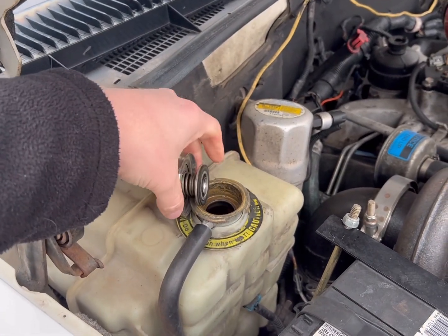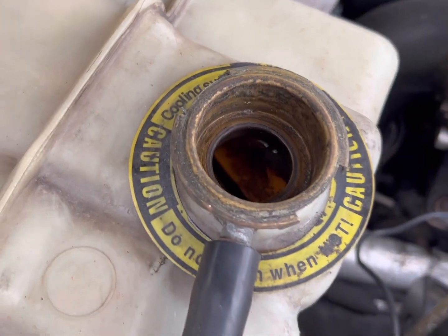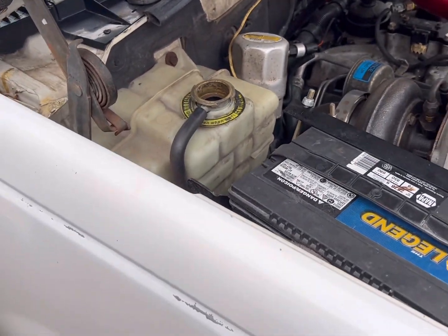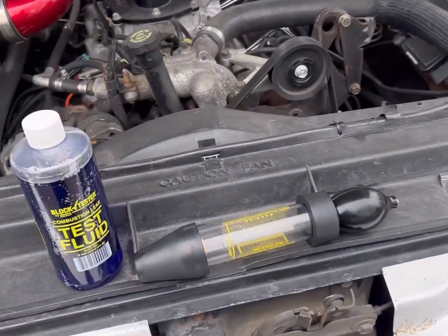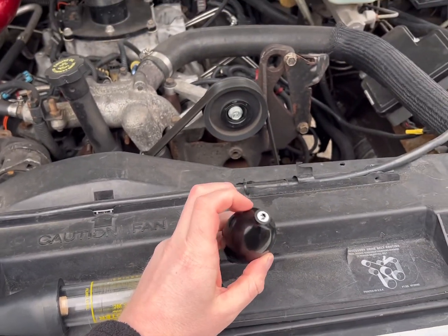Wait until your thermostat's open. I already came out and started Casper and checked it. Make sure you've got about two to two and a half inches below the fill line, so that way you don't suck coolant up into this tester as you start to do the test. Go ahead and pull that bulb out — that's your vent, it goes at the top.